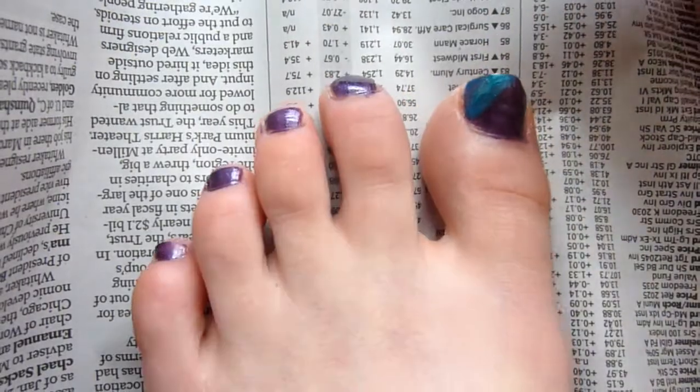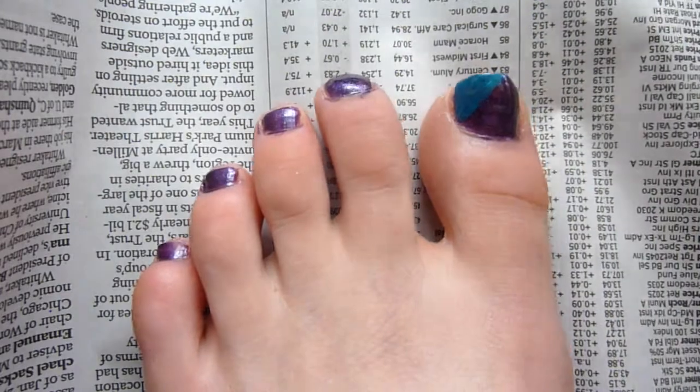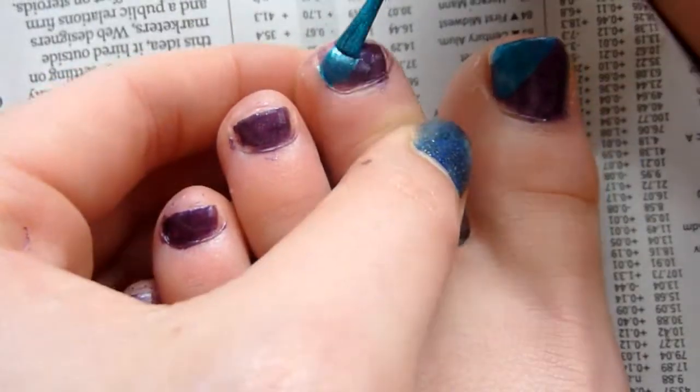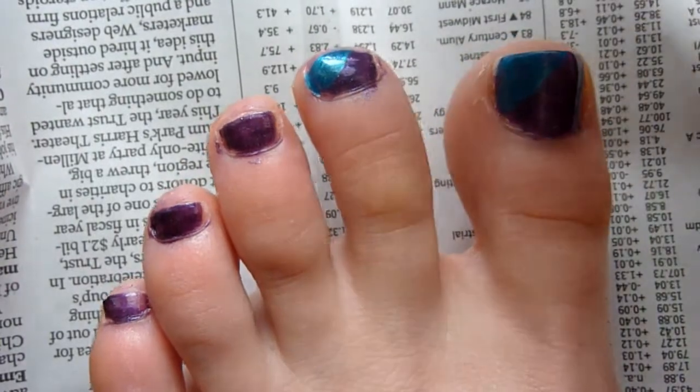Then after your first coat has dried, go ahead and take a blue and make a triangle in the corner of your nail by stroking the left side of the nail all the way to the top.